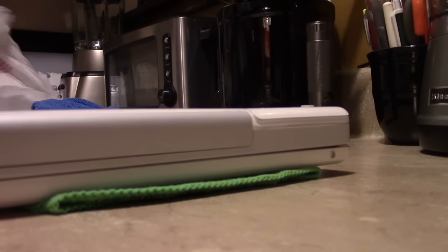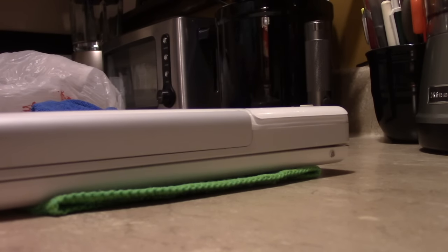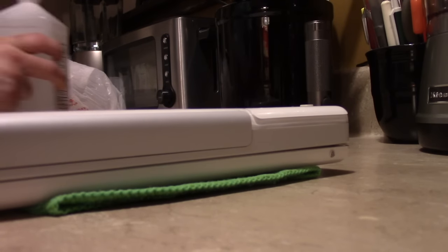One thing I like to do is clean the rubber feet, and we're going to use straight alcohol for that. It does a very nice job of cleaning them and making them look bright again. If you want your Mac to shine again, that's really the only way you're going to do it.